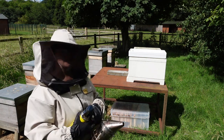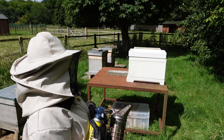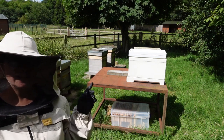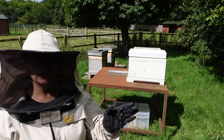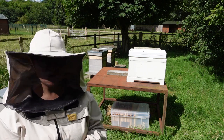Look what we caught — that swarm yesterday! The bees are now getting familiar with their new home and they're doing their orientation flight so they know where their home is going to be. They're going to find their way back home.